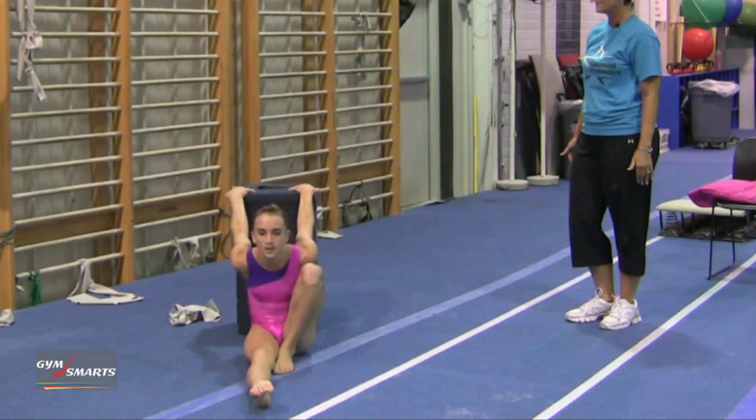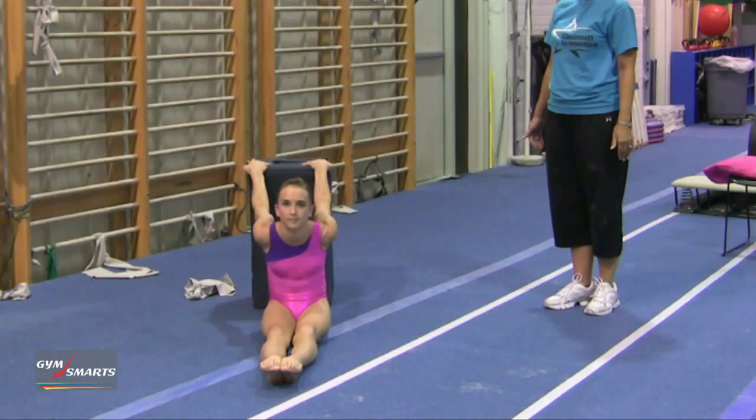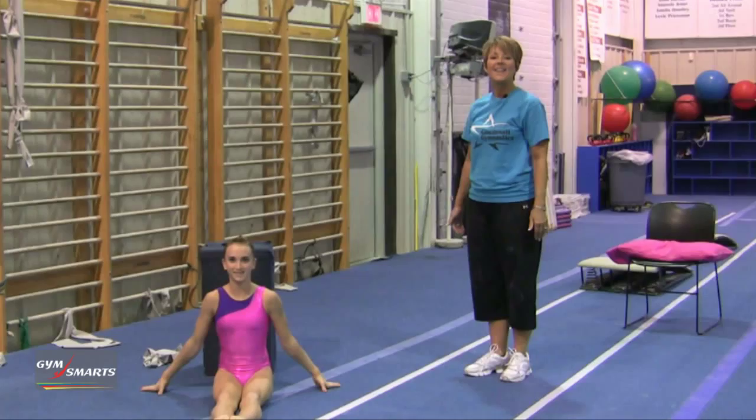Next, I go forward and sit down in a pike and try to push my shoulders to the floor. That's your gymnastics minute.